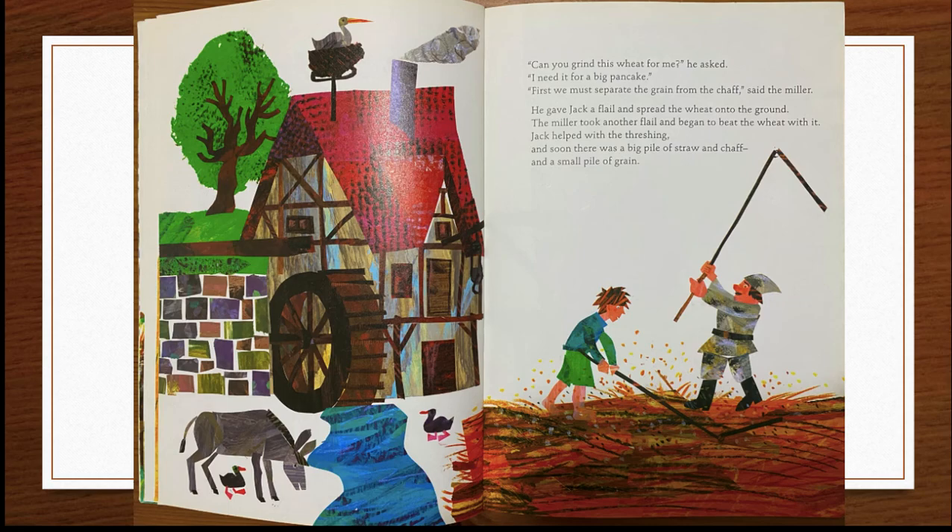"Can you grind this wheat for me?" he asked. "I need it for a big pancake." "First, we must separate the grain from the chaff," said the miller. He gave Jack a flail and spread the wheat onto the ground. The miller took another flail and began to beat the wheat with it. Jack helped with the threshing, and soon there was a big pile of straw and chaff and a small pile of grain.